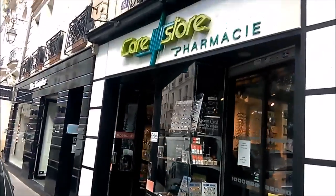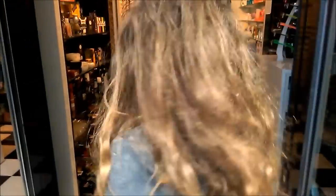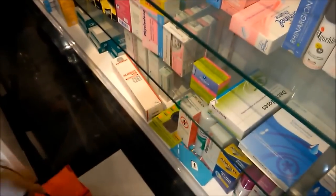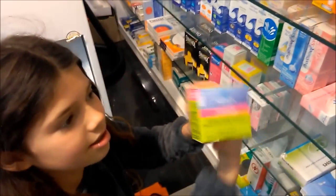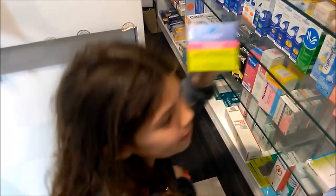Hey guys, we are at the store where we get our borax for our slime. We are on 61 Rue de Seine in Paris. So let's go in. This is 61 Rue de Seine in Paris. This is the borax that we get. They usually have one but we can order more than one if we want. And let's buy it.